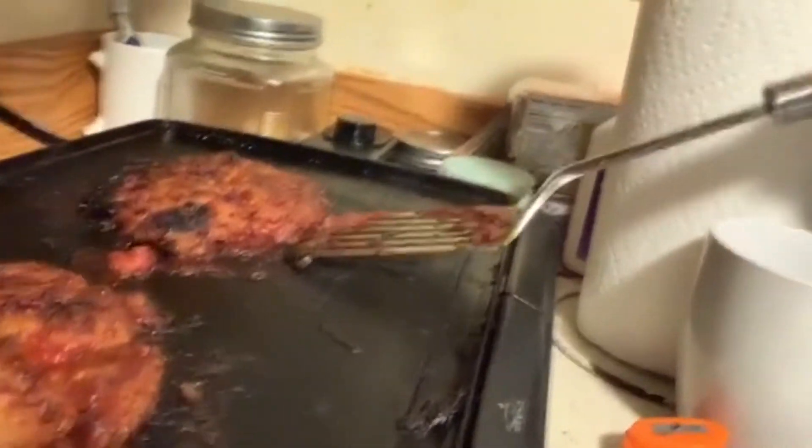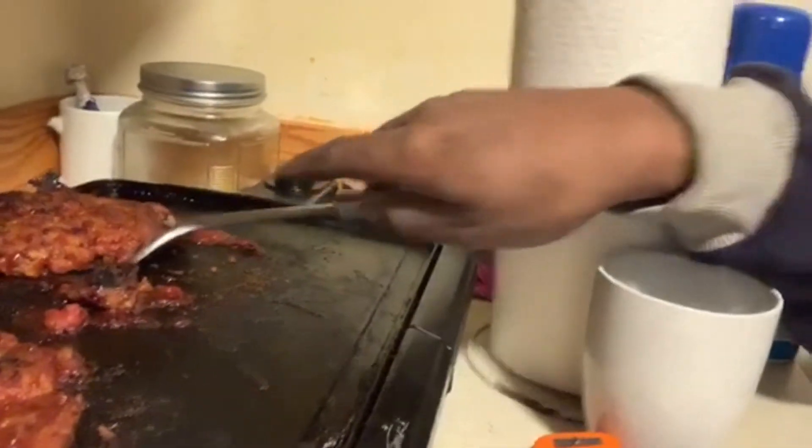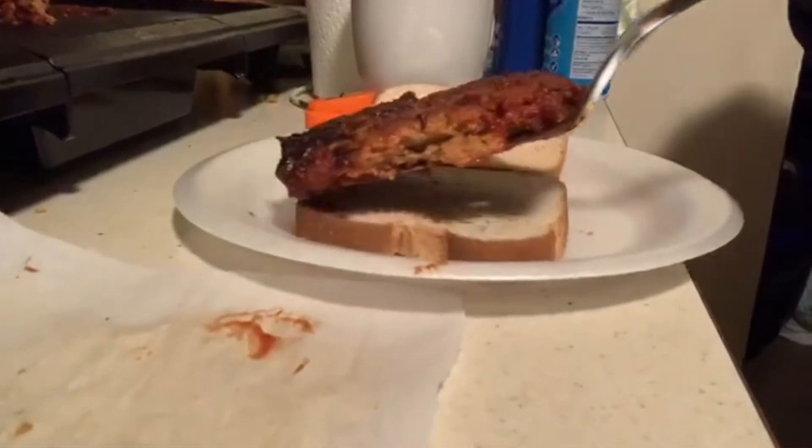What it do, I'm back — y'all know what time it is, time to plate. I'm hoping this came out good. Look good! Look at this one right here — oh, see, it fell apart a little. Let's see... there we go.